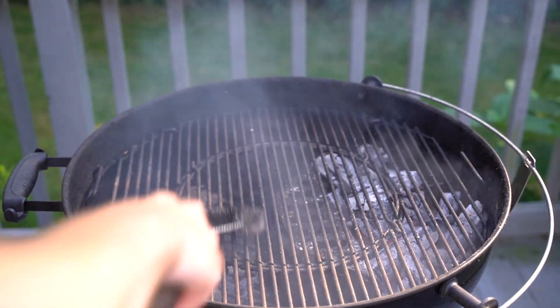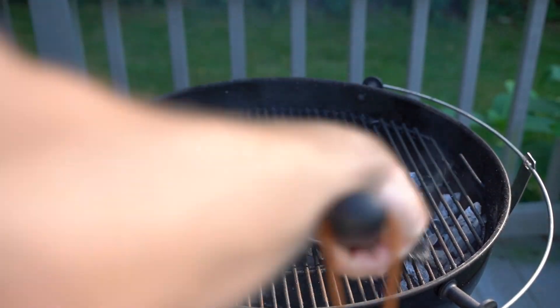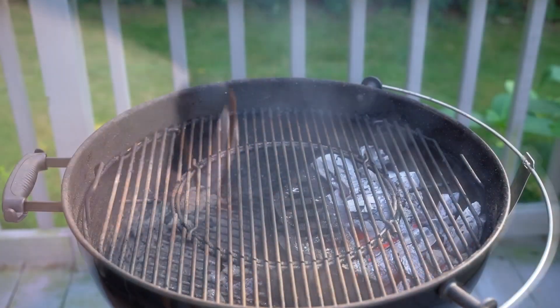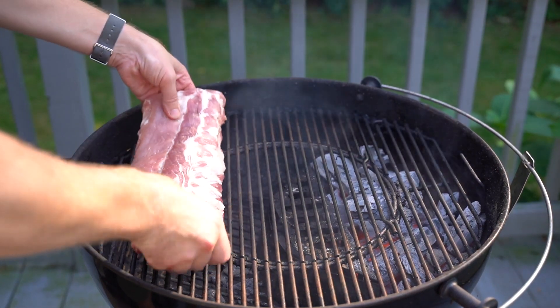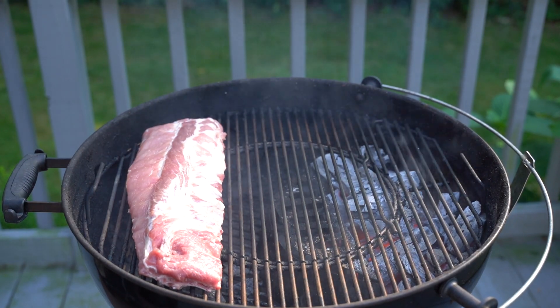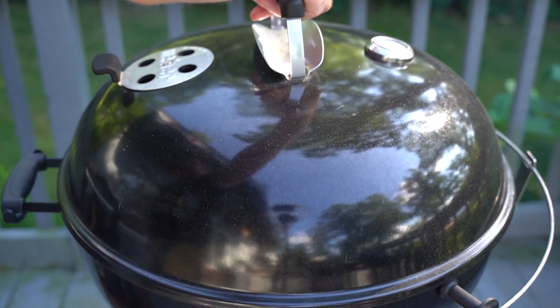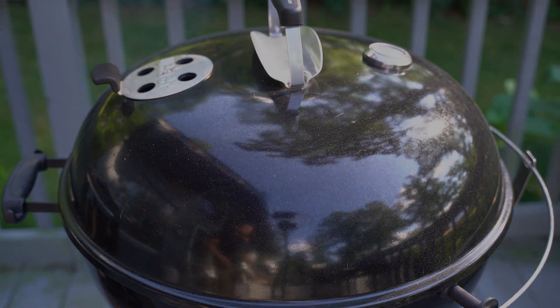Once the grates are nice and hot, it's always a good idea to give them a scrape down and get off any food residue that might be on there from a previous cook. Then it's time to place on the baby back ribs — we're going on the opposite side of the fire. This is called indirect grilling if you're new to grilling. The membrane has been removed from the ribs, and I'm keeping the top and bottom vents both wide open.